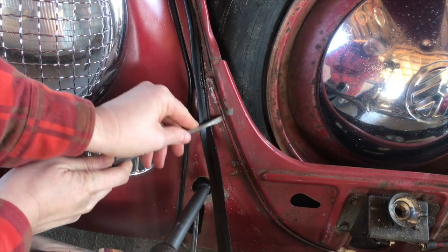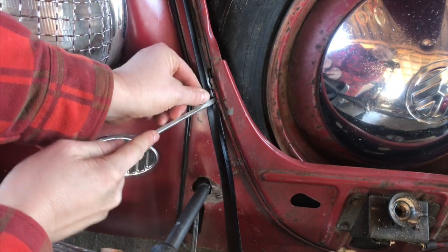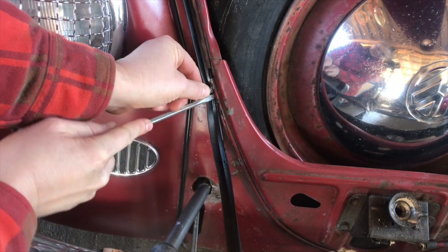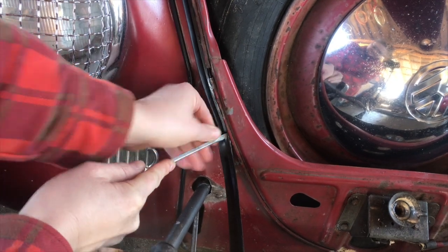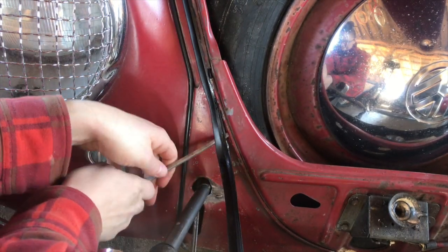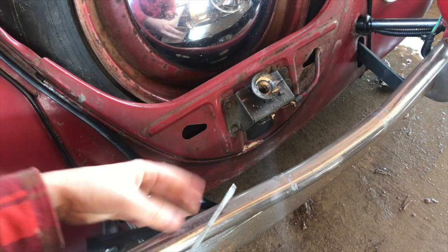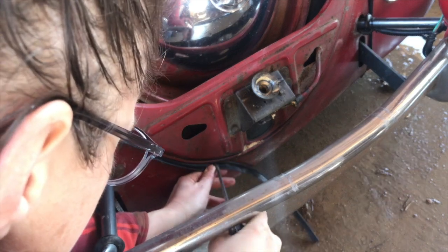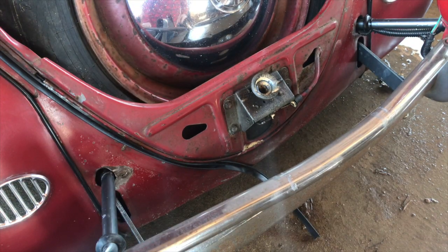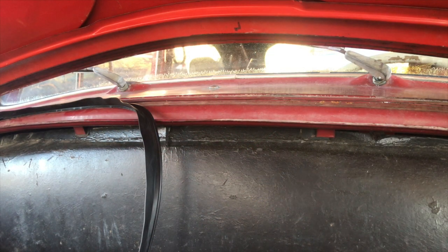It must be that way all the way down. You can see when it's soaped up it really slides pretty easily in that track. I'm going to stop there and see where that next one marries in once we get in there, and get it up where it needs to be on the other side. I will say this is a lot easier to do with the hood off - with the hood on you're leaning in under it - but I can do it without.